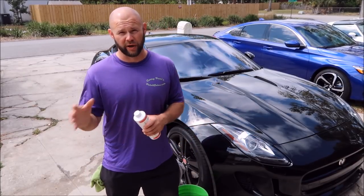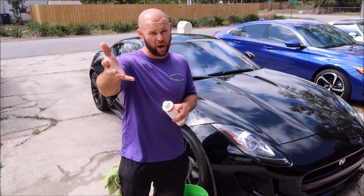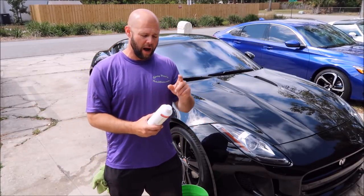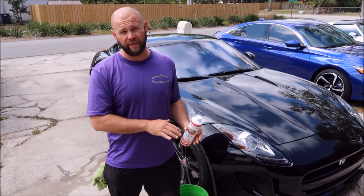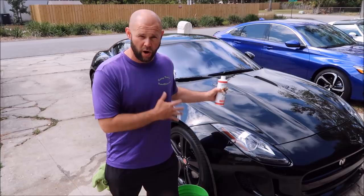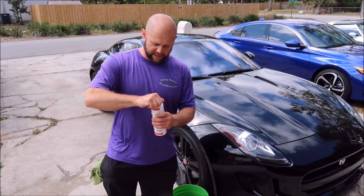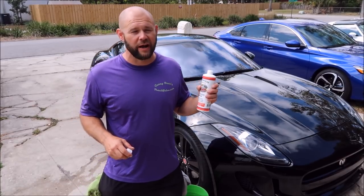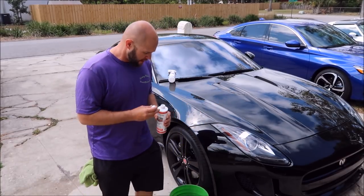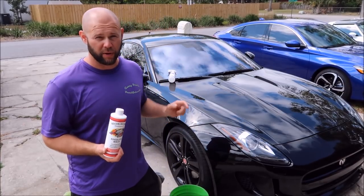It dilutes one ounce per gallon. If you know anything about the Gary Dean wash method — or even if you don't, you can Google it — you use one gallon of water and a pre-soaked spray to wash a whole car with the rinseless wash solution. It's white, it smells like coconut, and it is fantastic.